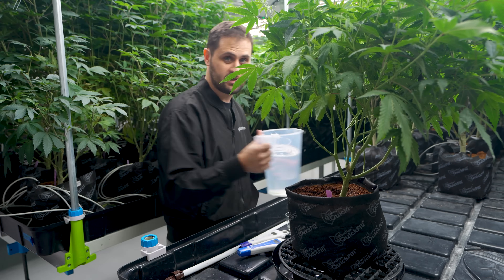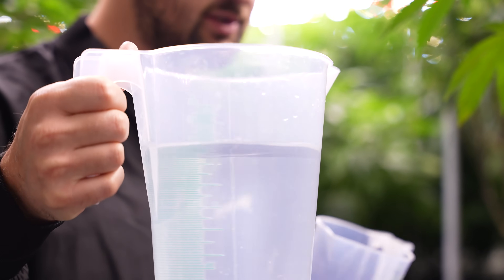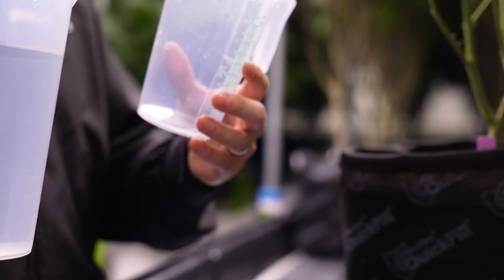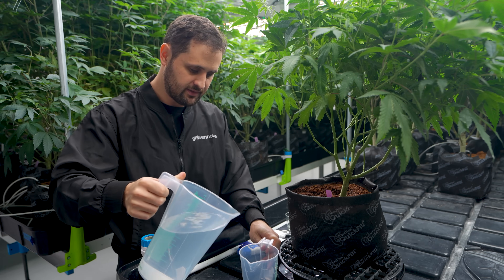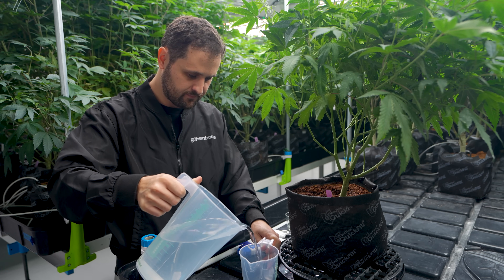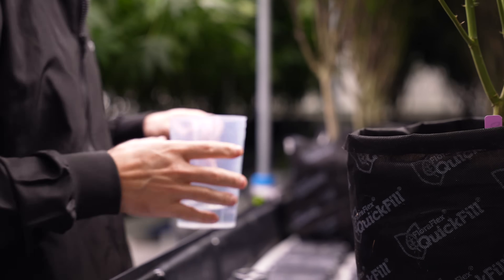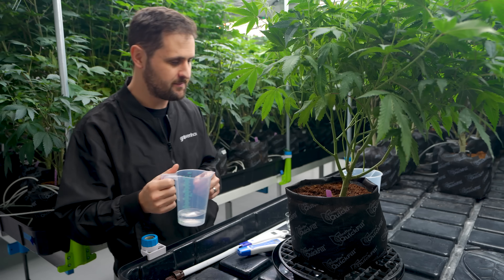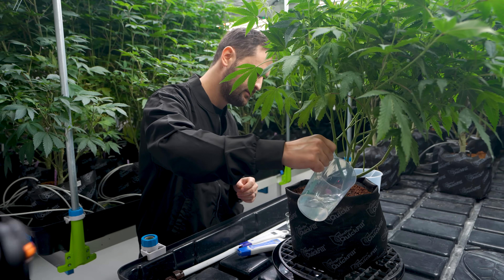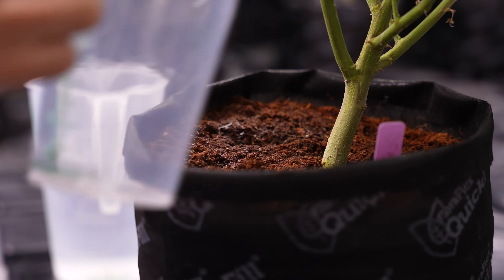I have two jugs here: one larger one filled with fertilizer solution and a smaller one for actually pouring the water. Every time I want to make a 100 milliliter increment I'll pour it into the smaller jug. It doesn't have to be perfect, just close, and then I'm ready to pour again. So now about five minutes has passed — I'm going to do another increment, again as evenly as possible over the growing media, and then we wait.